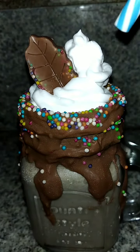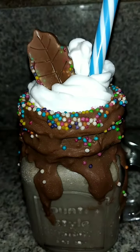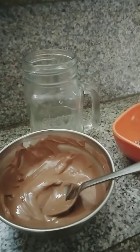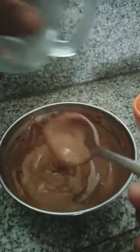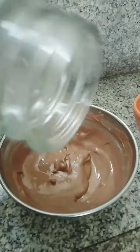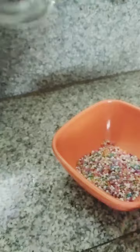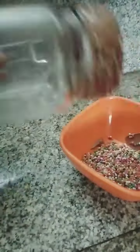In this video we will see how to make a chocolate Oreo freak shake. Let's get started. For that, here I have one glass jar, melted chocolate, and sprinkles. I'll flip the jar and place the mouth of the jar inside the chocolate and coat the mouth fully. Now place the mouth under the sprinkles and coat this well.